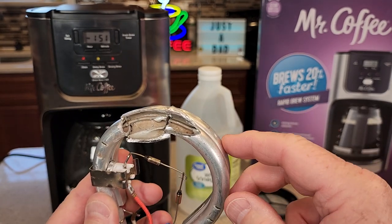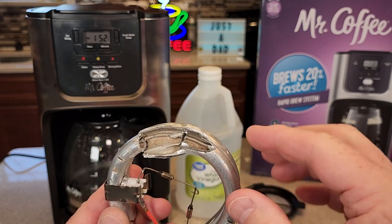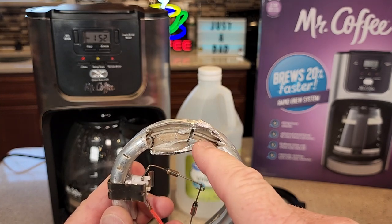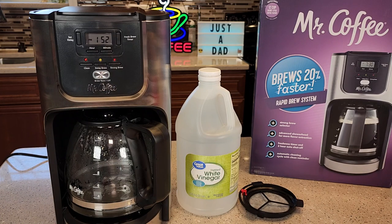What this coffee maker is going to do is brew the water and vinegar through here — it's going to pause, brew, pause, brew — hopefully breaking away some of that calcium buildup. You might see some white calcium deposits in the bottom of your carafe when this is all done.